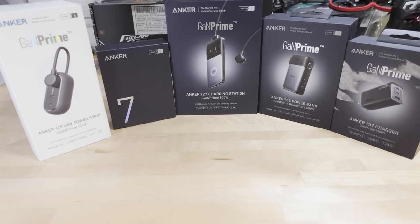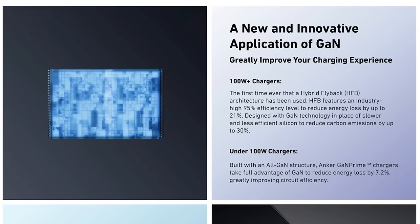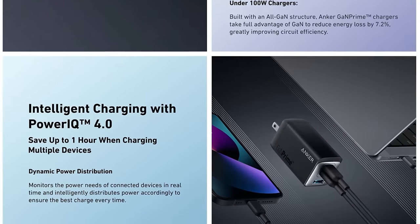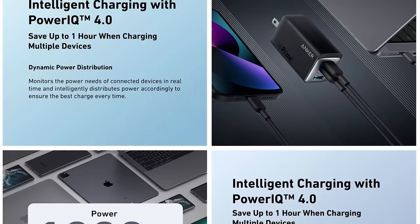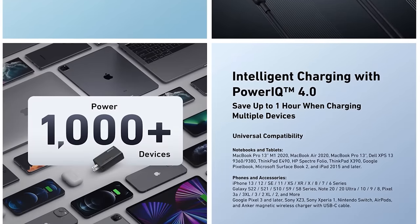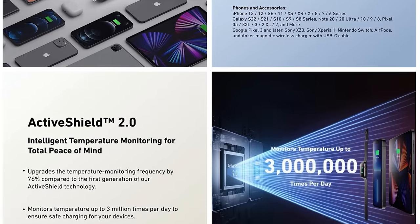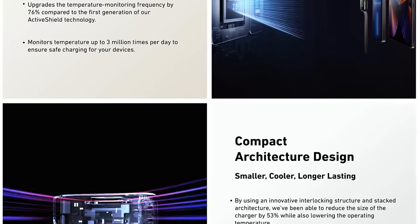We're checking out a bunch of new products from Anker. This is from their new lineup that features GAN Prime, which is basically new technology that makes their chargers and other power products lighter, smaller, and more efficient. This technology has been featured in a lot of other similar chargers from other brands — it's based on gallium nitride technology. They're combining this with something called PowerIQ, which intelligently distributes power across different ports on some of these devices.